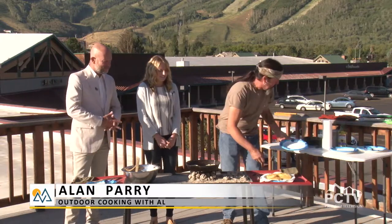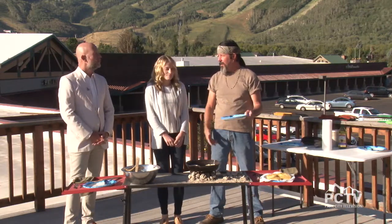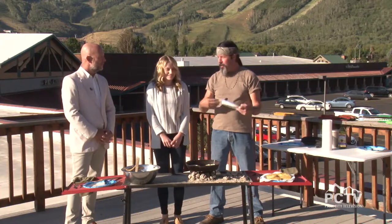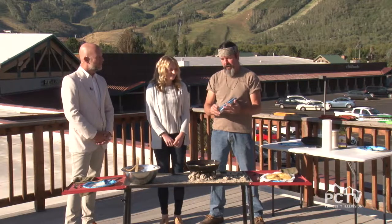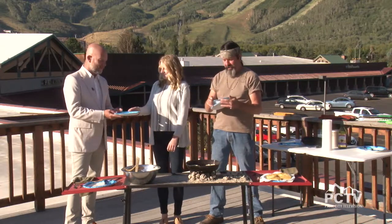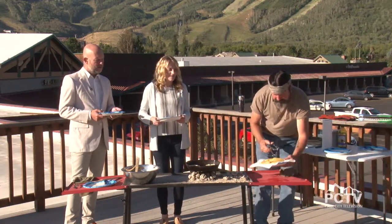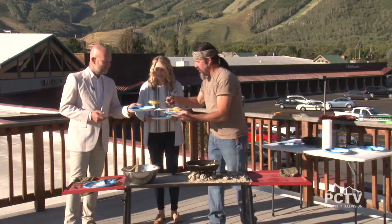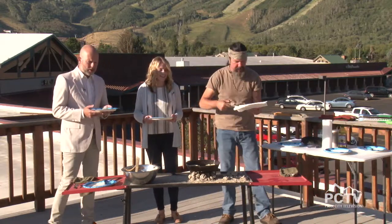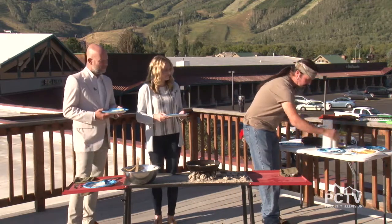I have my YouTube channel — it's just Outdoor Cooking with Al. We have probably almost 80 videos now: Dutch oven, outdoor cooking and stuff. All the great ones we do here on Park City TV are on Park City's YouTube, so check that out. I love coming up here every month and cooking up some good food. Our director Robbie in the control room said you gave him a little bite and it's amazing — he's raving about it.